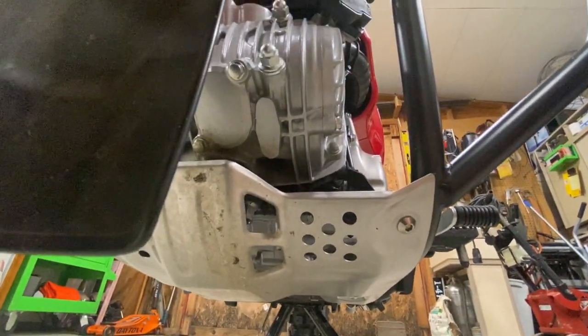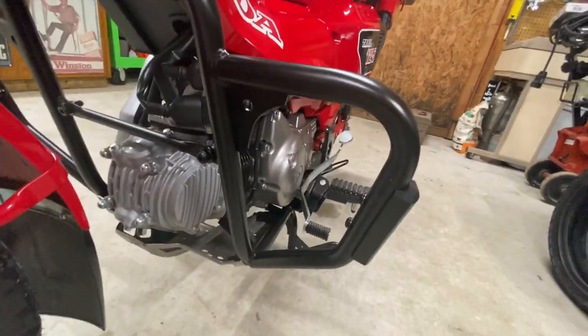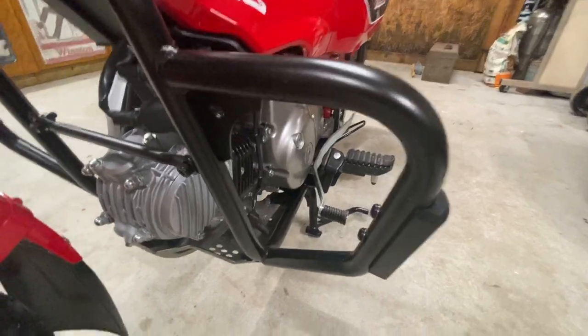There's a guard under here to protect the engine from the bottom side, but this also adds some protection on the left and right side.